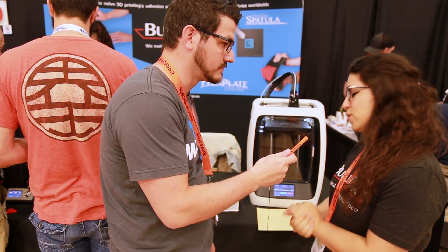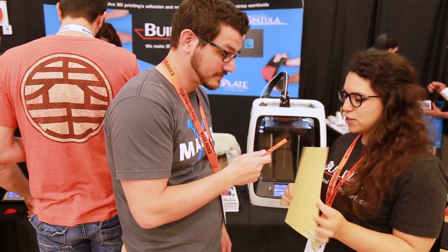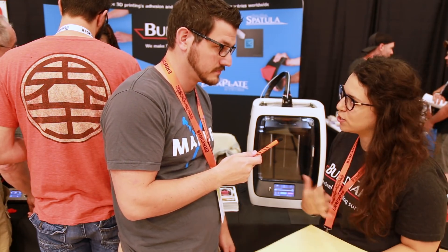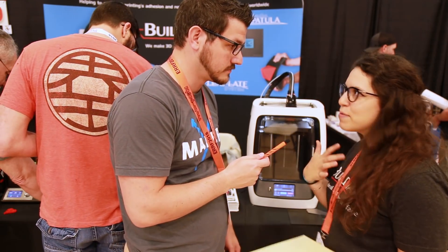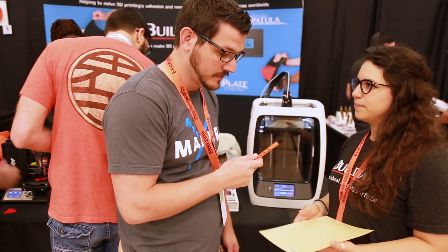The newest thing we have is our new PEI surface, just released a couple weeks ago — it's brand new. The coolest part about our new PEI sheet is that it comes with the no-mess adhesive that we're known for, so when you put your PEI sheet down you have super easy install and super easy removal. It's the basic standard PEI that everyone's been using and loves, just with our adhesive on it.